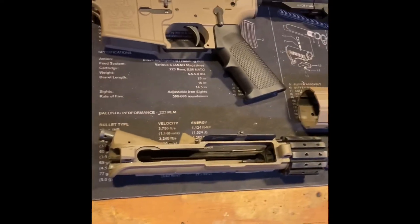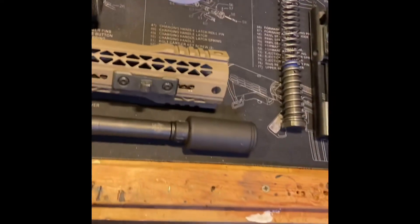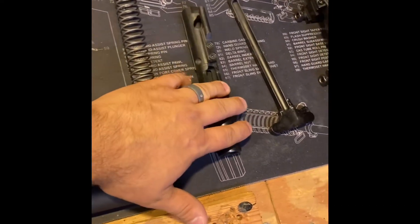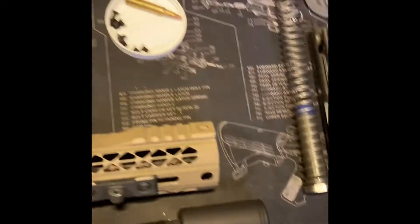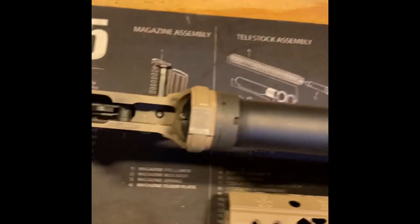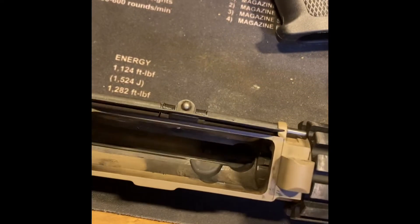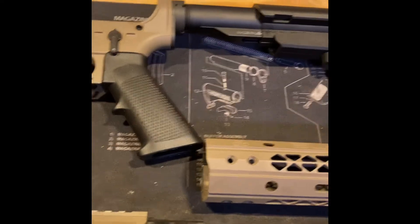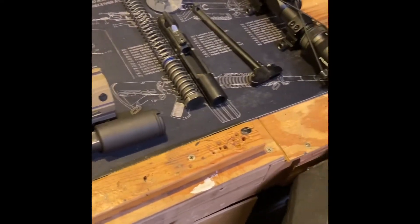Here's the SBR field stripped — basic field strip — hand guards off, off the barrel, buffer spring and buffer out, bolt carrier group broken down, all separated there. If you want to take a look inside here, that's not too bad. Some carbon buildup in there. So we're going to use the Vulcan carbon killer and we'll get this squared away.